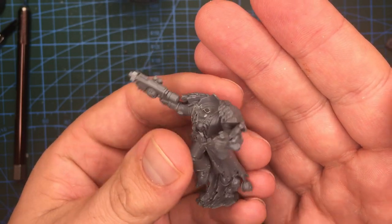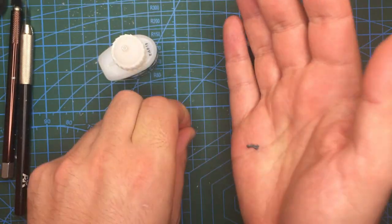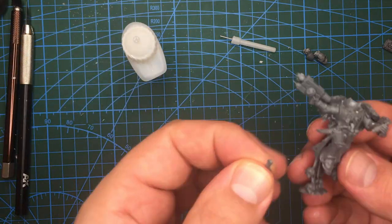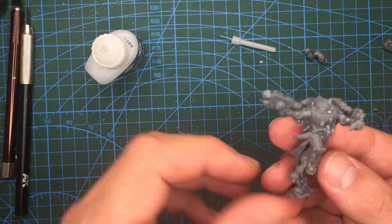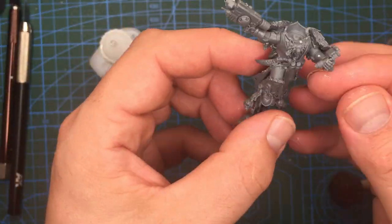Now it's time to hide some of the mistakes that we might have made earlier on. I have here some purity seals from the Reavers kit which I'm going to stick around. I have elected for two on the leg and one on his waist, as those were areas which could benefit from having something to catch the eye and hide some cutting mistakes. Once the mistakes have been hidden, our apothecary would then need a backpack.